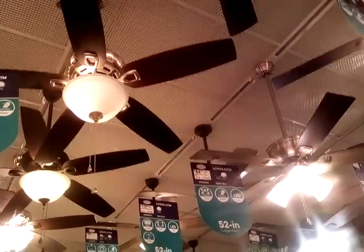There it is — the ceiling fans. That's a pretty nice fan. This is a 52 inch Avion.